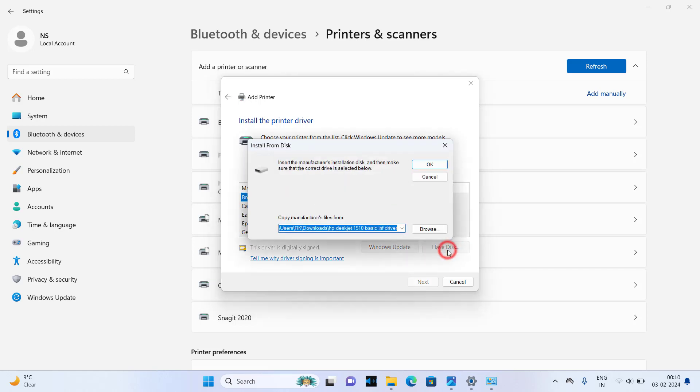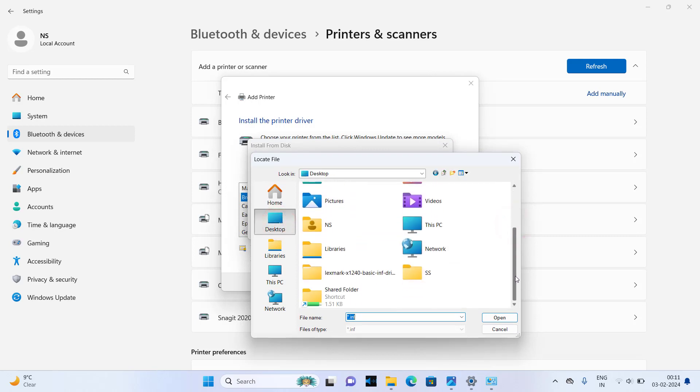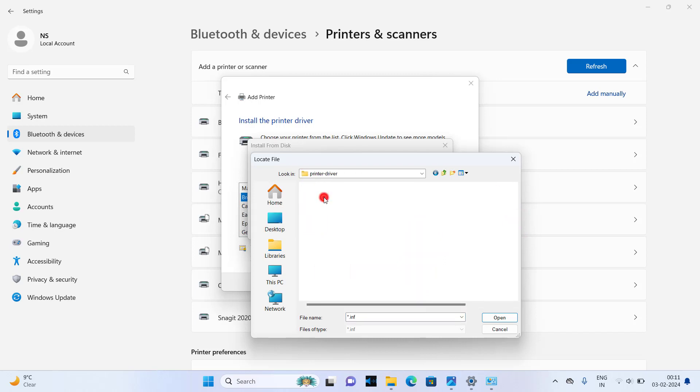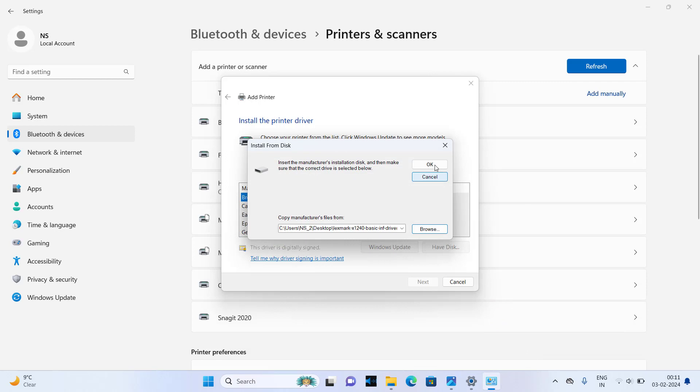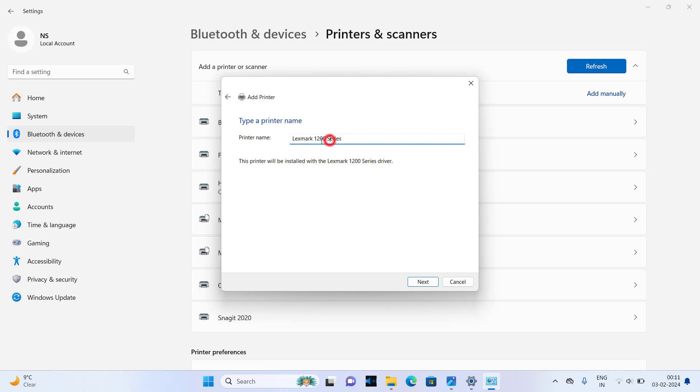Click on Have Disk. Now you need to select the file from the extracted folder. Click on Browse and go to the Lexmark printer driver 64-bit folder, click on the lxczprc.inf file, and click Open. Click OK. Select Lexmark 1200 Series and click Next. Here you can change the printer name if you wish.